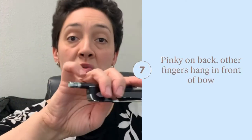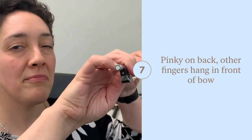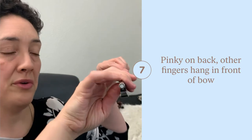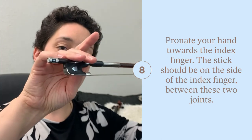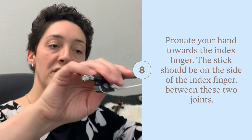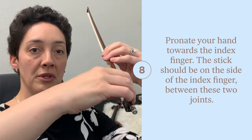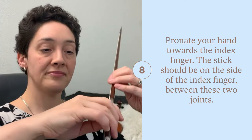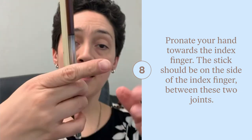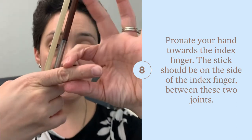The pinky is quite important. It's crucial that you have it a little bit on the back of the stick while these other fingers are on the front. These middle fingers are on the stick at the joints. Now your index finger — when your bow is on the string on the violin — you will rotate your hand or pronate towards your index finger. For me, the stick of the bow ends up being between these two joints.